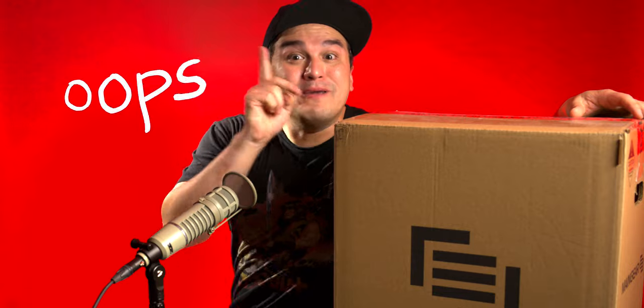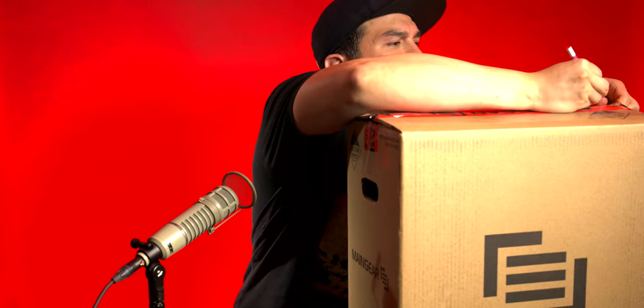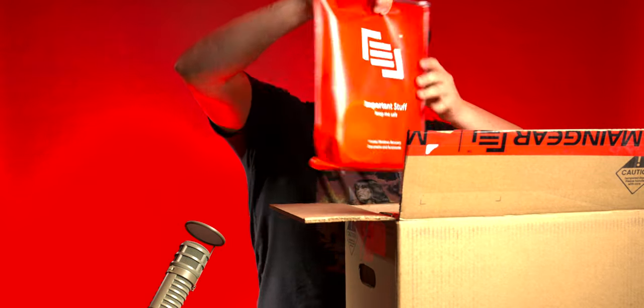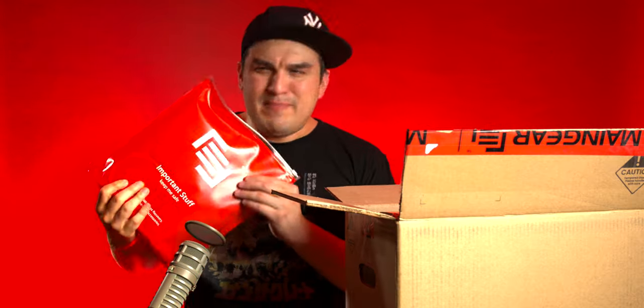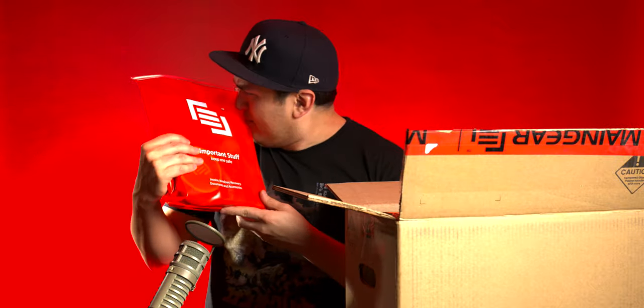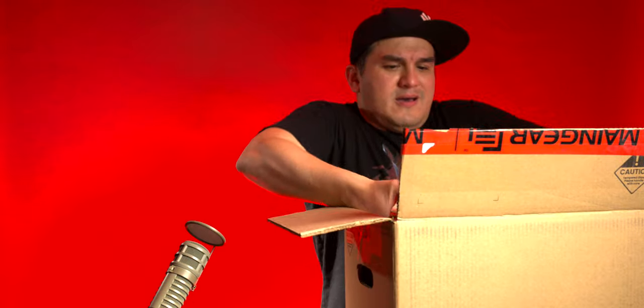I need to open this box but I forgot my exacto knife — I'll be right back. Box is open! It smells like plastic in a good way, like when you'd open fresh G.I. Joe's as a kid or He-Man figures — an incredible smell. I dropped it, but we're good.